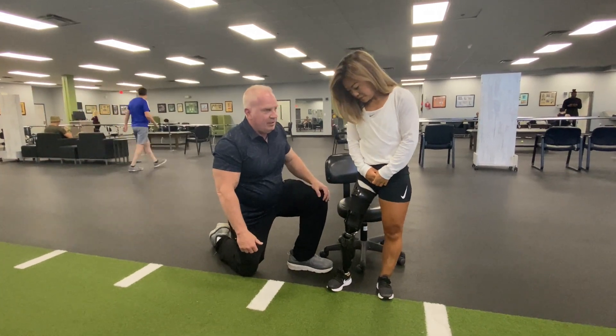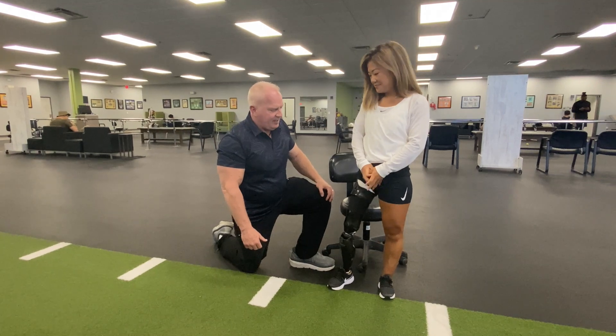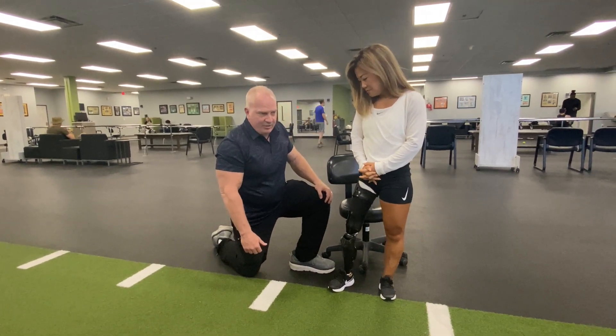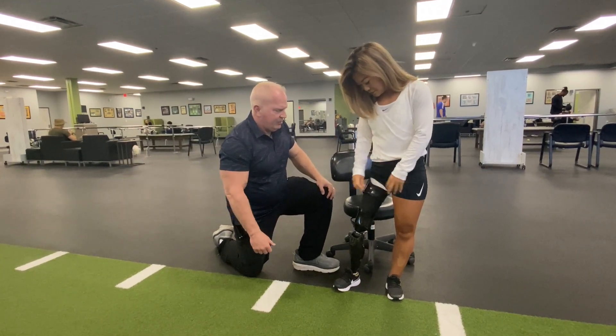Scout is wearing the PPS system. She's a current Paralympic athlete and has the fourth fastest time in the nation right now in the hundred meters. Now she's going to show us how it works — go ahead and Scout, slide that off.